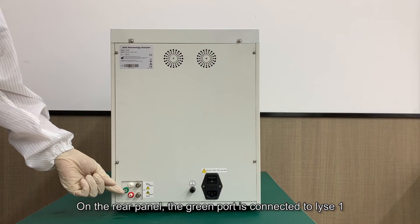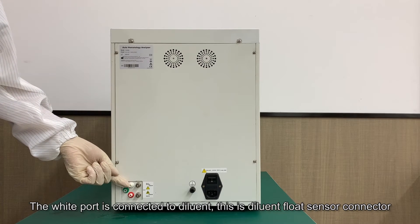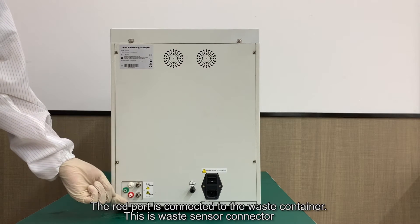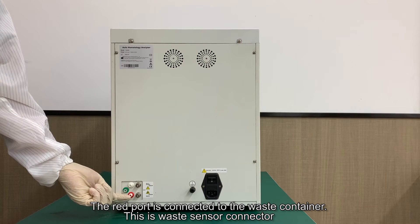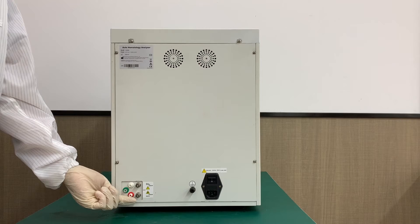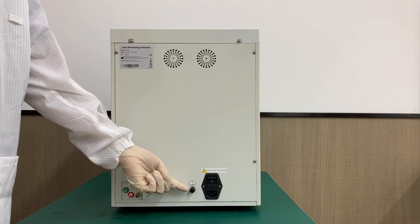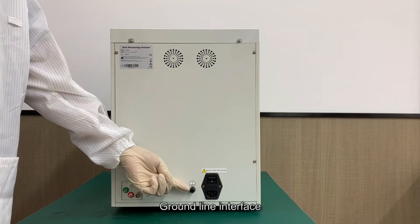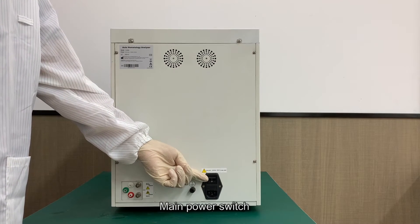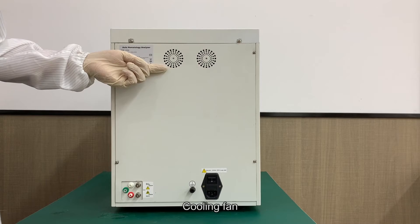On the rear panel, the green port is connected to LICE1, the white port is connected to diluent, and this is the diluent float sensor connector. The red port is connected to the waste container, and this is the waste sensor connector. Also shown are the ground line interface, main power switch, and cooling fan.